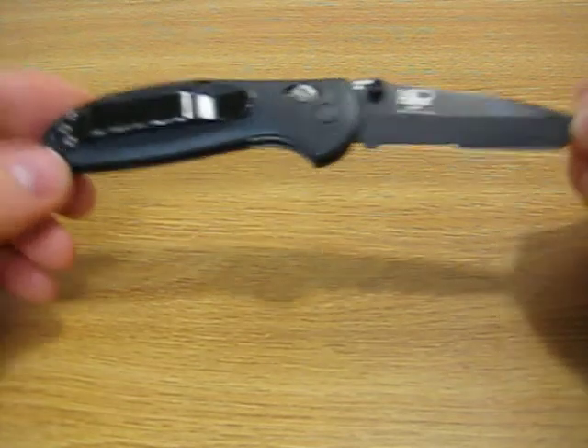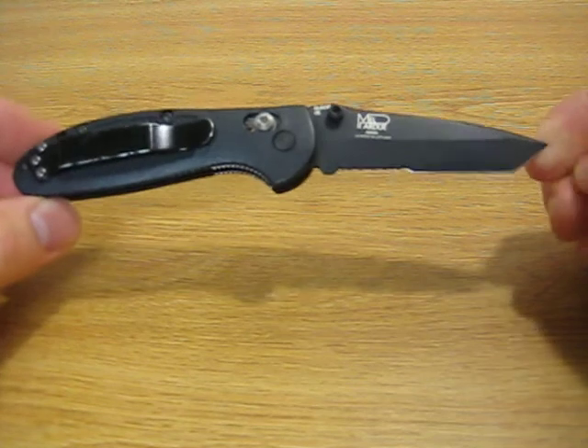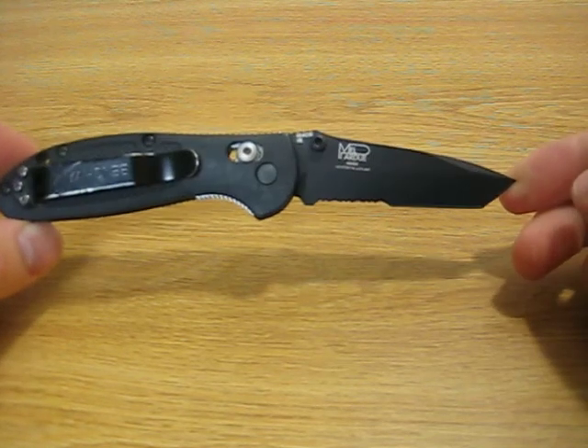Overall, this has become my favorite EDC knife and I am never ever without it. I pretty much always have it on my person and I love it.